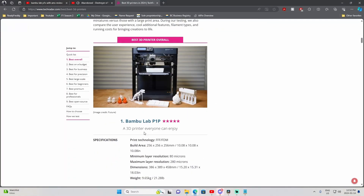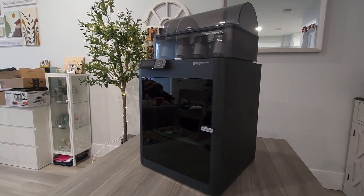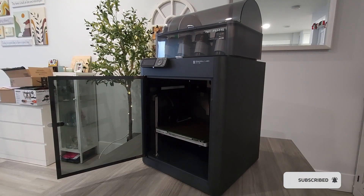I searched for hours online looking at 3D printers until I found the perfect one for me — the Bamboo Labs P1S. So today, I will be going over exactly why I bought it, and why I think you should too.